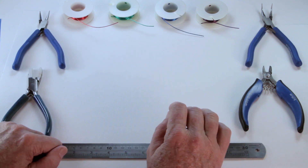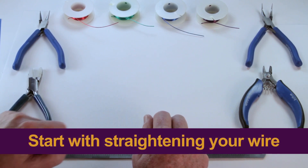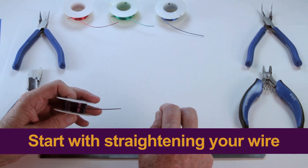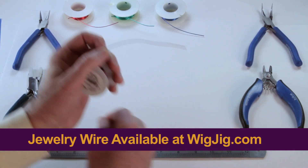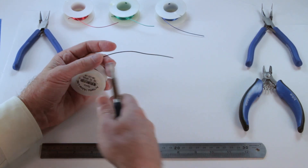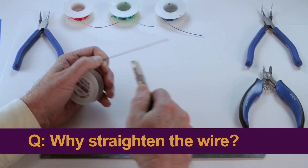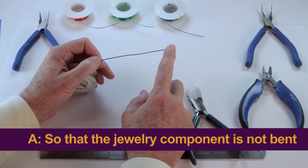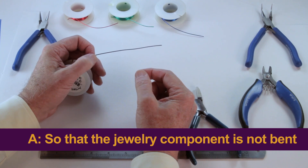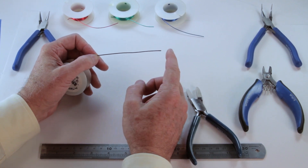When we first started, the way we would start a project would be to measure the wire, cut the wire, and then straighten the wire. What we found over time is that it's a lot easier to straighten the wire first before you remove it from the spool. If I were to cut this piece of wire, you could see it would be very hard to hold on to. But if I use our tools to straighten it while it's still attached to the spool, it's very easy to straighten. Why do we want to work with straight wire in the first place? If your wire is bent when you start your project, it's going to be bent in the middle of your jewelry component. And if it's straight, it'll be straight in the middle of your jewelry component. So it's very important that you start with straight wire and keep your wire straight as you're working with it.